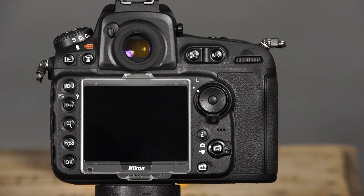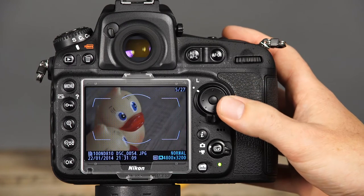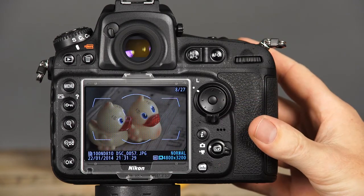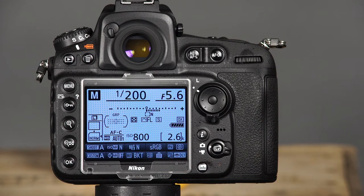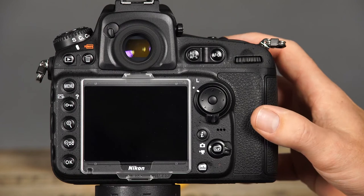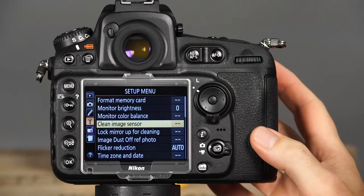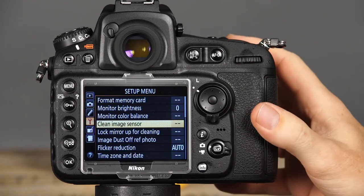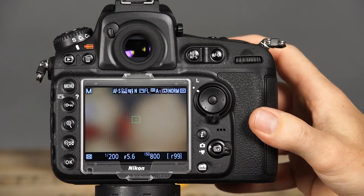Now let's take a look at the back of the camera. The most prominent feature is the large LCD monitor. This screen serves several purposes. First, it displays images that have been taken. After the playback button is pressed, you can use the camera's multi-selector to scroll through the images on the memory card. Second, when the info button is pressed, the LCD monitor provides fast and easy access to several of the camera's settings in the information display. Third, when the menu button is pressed, the LCD monitor displays the camera's menu system. Finally, when the live view button is pressed, the LCD screen provides a live view of the scene.